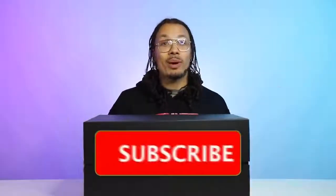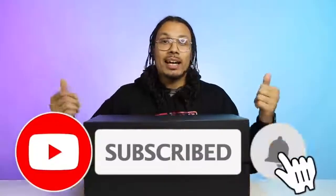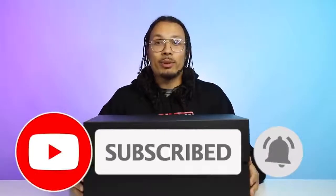Welcome back to the channel. My name is DJ and this is The DNA Show. If you haven't already, don't forget to hit the subscribe button, hit the bell notification for every time I upload a new video, and don't forget to hit that like button because that helps the algorithm so much. With all that being said, let's talk about these shoe displays.